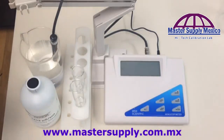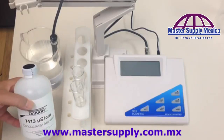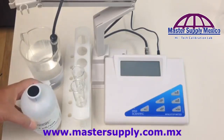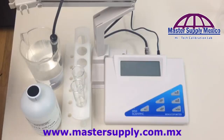This unit does five different ranges, found on page 31 of your manual. Today we're going to be doing Range 3, so the calibration solution we're going to use is 1413. That's important information to know. We are also using the two-beaker method as recommended in the manual.